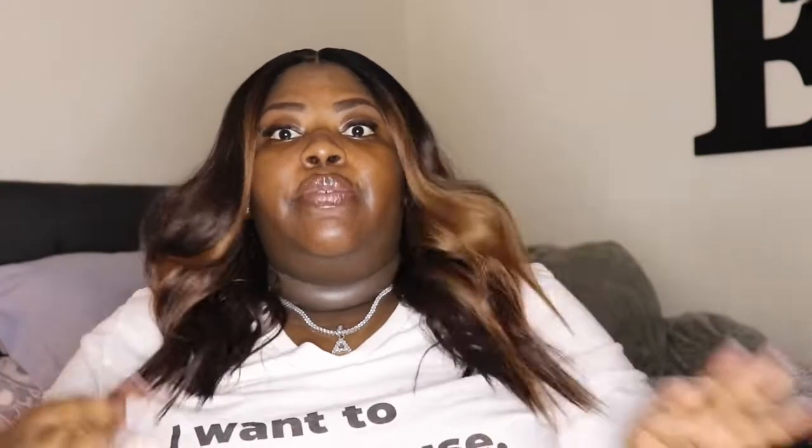I picked her up from samsbeauty.com for $34.99, but since this is considered a specialty color, it's a $2 upcharge, so $36.99. She's currently sold out on Sam's Beauty, but I'll link other companies down below where you can purchase her. She has Swiss lace parting, two combs in the front, a comb at the nape, and adjustable straps.